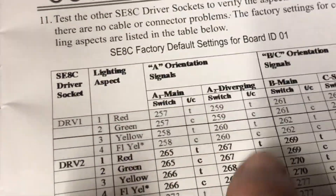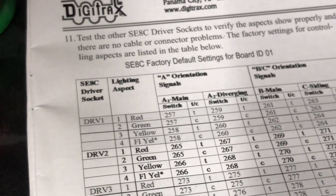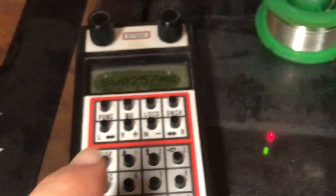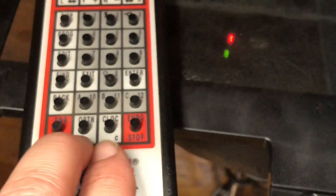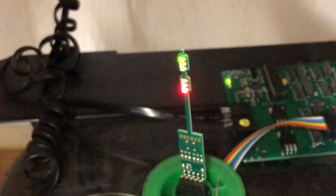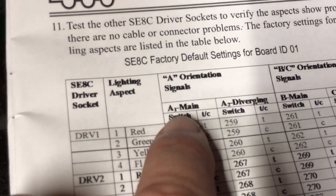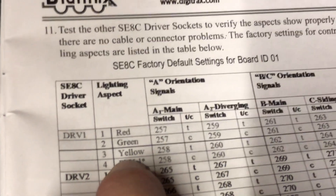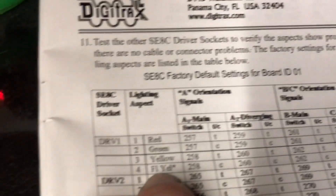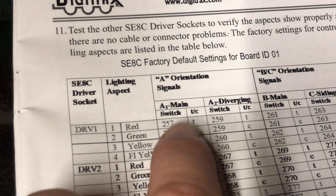It took me a while to mentally decipher this and get comfortable with how these numbers and the throw/close commands work, but it's fairly simple once you get the hang of it. What I think happens initially is that when you first hook it up, it's not talking to the throttle until you go back and forth a few times. I'll go back and forth between throw and close — throw, close, throw, close. Once it registers the signal the first time, then it's fine. Moving on to address 258, which still controls the top head but will give you the yellow and flashing yellow.